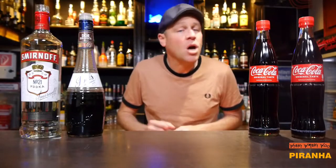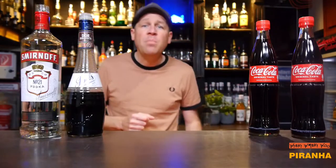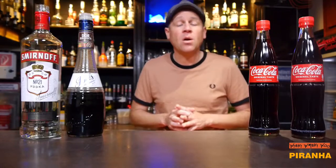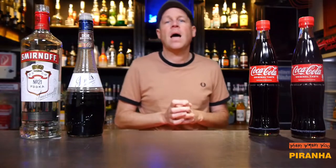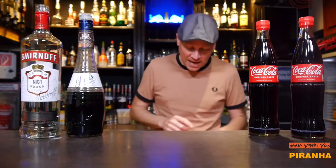Hello! Welcome back to my cocktail vlog. Today I show you a cocktail which is named Piranha — the Piranha cocktail. The Piranha cocktail tastes a little bit like a chocolate coke. But now let's start with our Piranha cocktail.